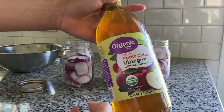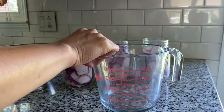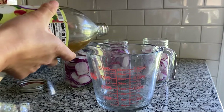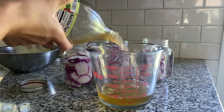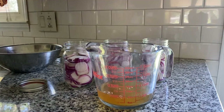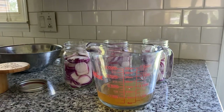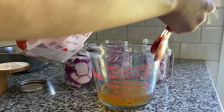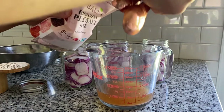There are only two ingredients in this recipe and the first is organic apple cider vinegar. I'm measuring out one cup of apple cider vinegar. The next ingredient is salt and my salt of choice is Himalayan pink salt. This stuff tastes so good. We're putting in one and a half to two tablespoons of salt.